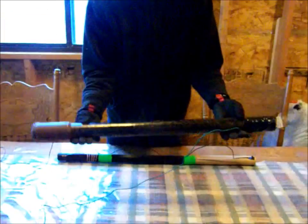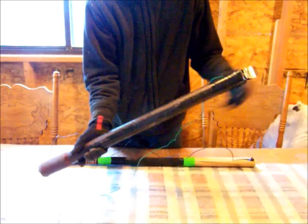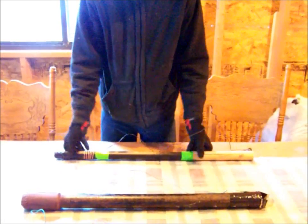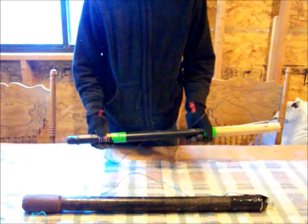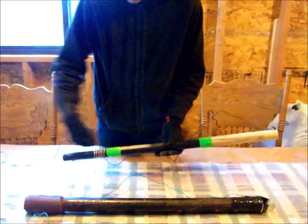Alright, I have here my golf ball mortar and I've got it modified today to launch something a little different than a golf ball. What I am doing is launching a cannon from this cannon. This is a little gun that I built earlier and it shoots a three ounce lead ball.